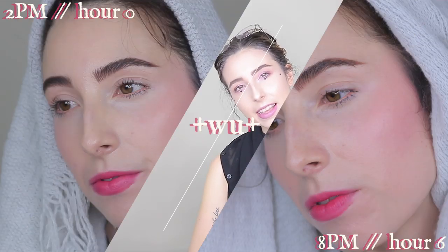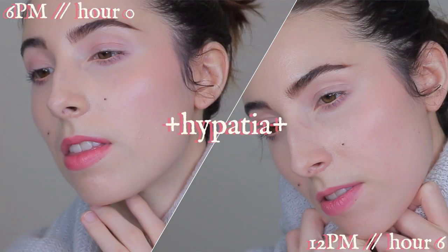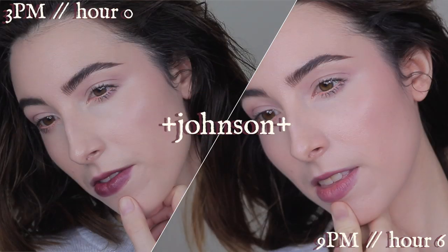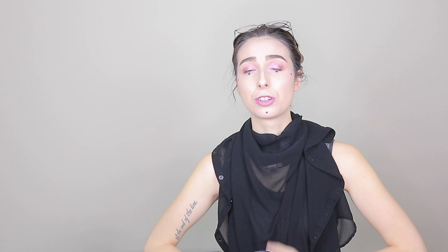For longevity, I think you get a solid eight hours out of these. The sheer colors last around five to seven hours before I feel the need to reapply, and the more pigmented colors can go up to about 12 hours. For the lips, these are a phenomenal product — which is something you really don't see with multi-sticks. My Stila convertibles pretty much vanished within an hour on my lips, and my Milk bronzer doesn't last on the lips either. That's not the case with these, and that's astounding to me.